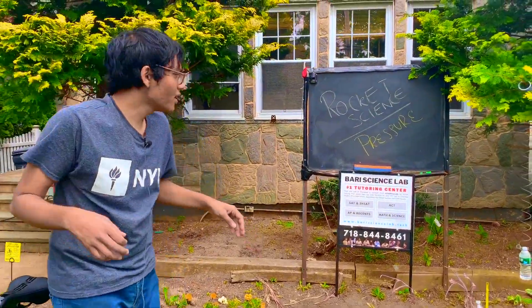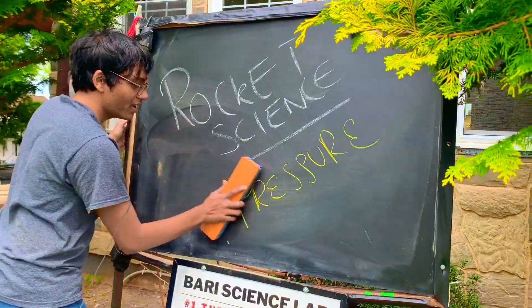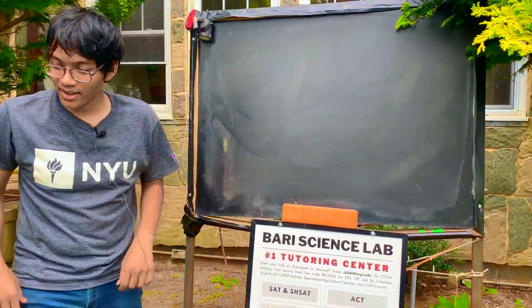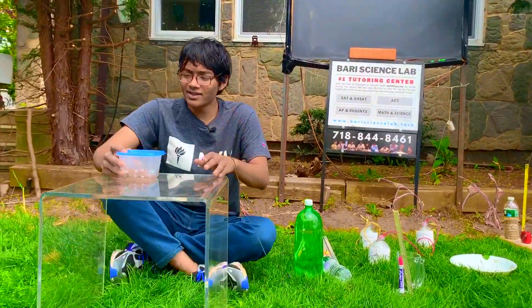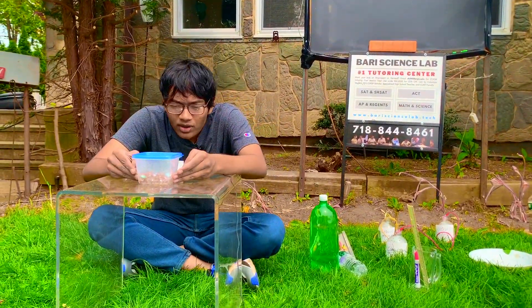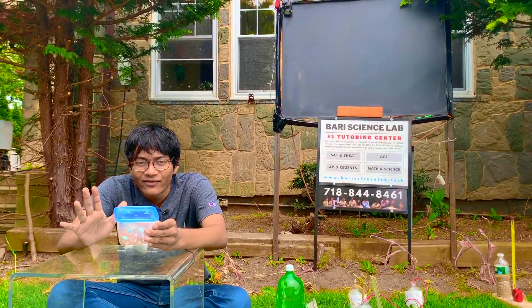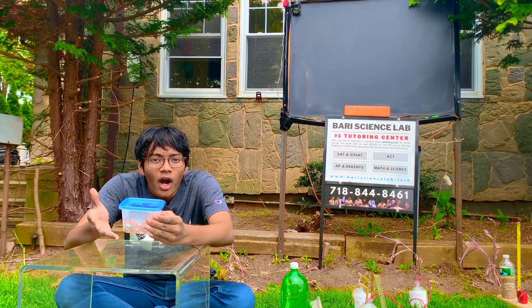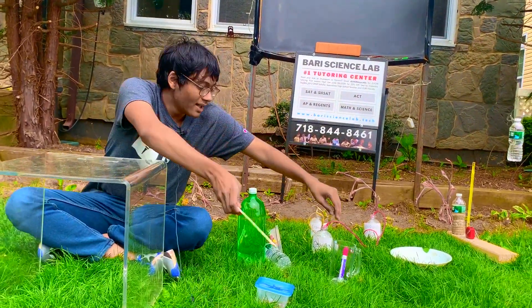Today we're going to be talking about how pressure can affect our rocket's nozzles. First, we're going to start with a simple demonstration. We've got some marbles in a container. These marbles are exerting a pressure on the bottom surface of this container. Remember, pressure is force per unit area. So as you go deeper into the box, the pressure on the box increases.